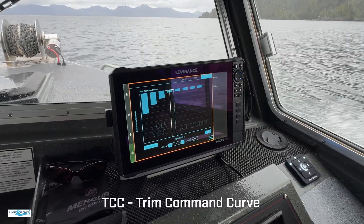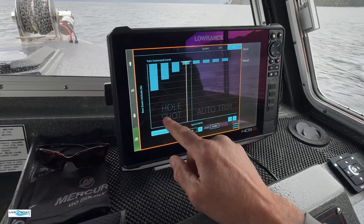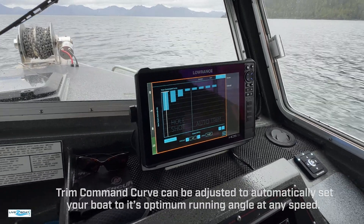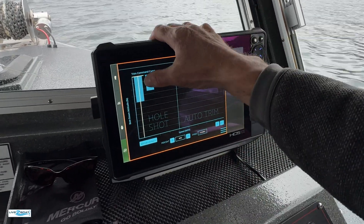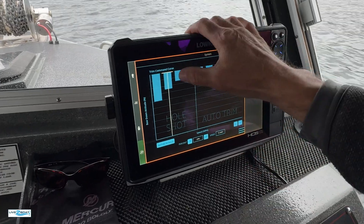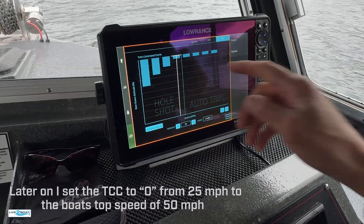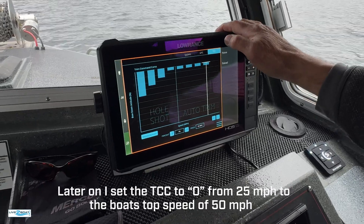When we get a full load of customers, ice, fish, and everything — pretty heavy on the low end — you can see the hole shot function right in here. This is 40% trim at 10 miles an hour. Then when we get to 15 miles an hour the trim backs off a little bit to 25%. At 20 miles an hour it comes down even further, and I've got it set to about 5% trim from 25 miles an hour on up through top speed, 45 to 50 miles an hour.